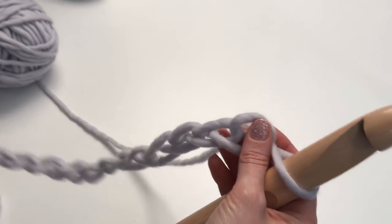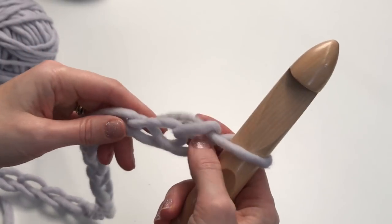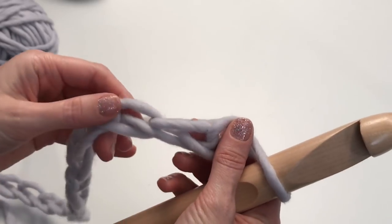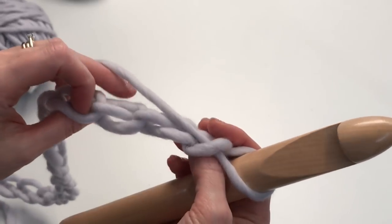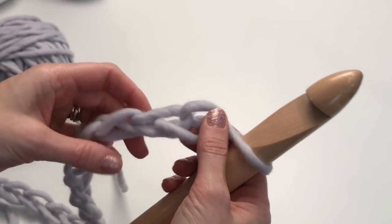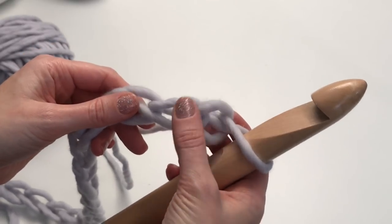Once you've completed your 68 chains, we're going to begin half double crocheting. We're not going to work into the front of the chain — we're going to work into the back bumps of the chain. We're going to start out going into the third from the hook: one, two, three.